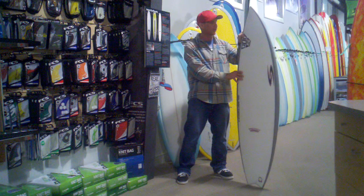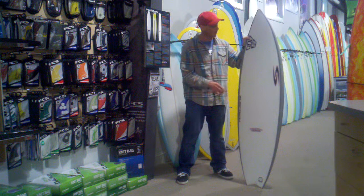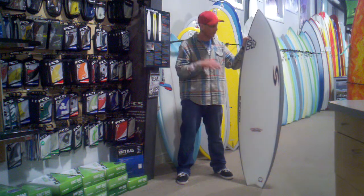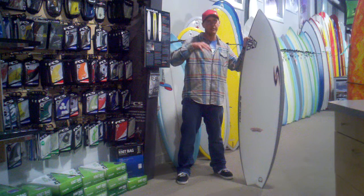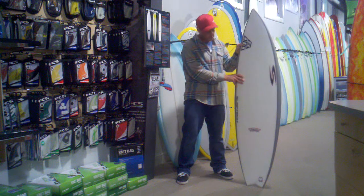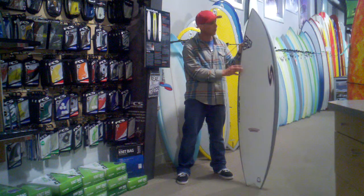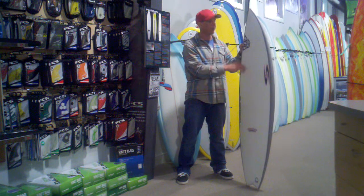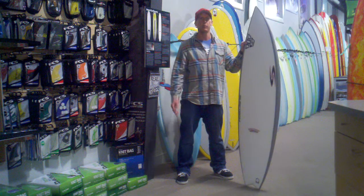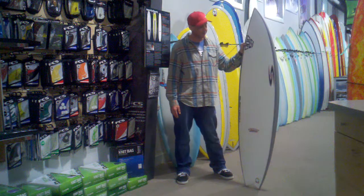The ultra flex construction is a composite construction — more durable than your standard polyurethane polyester board and a real lively flex pattern on the board. You really get a sensation of being able to load up the board in your turns and having it spring out of the turns to give you a lot more speed. So good positive performance-oriented flex on the board, good durability, and this would be a great board for somebody that's looking for a smaller wave board but doesn't want to go to a hybrid — wants to retain a lot of that high performance characteristic that they have in their everyday shortboard.